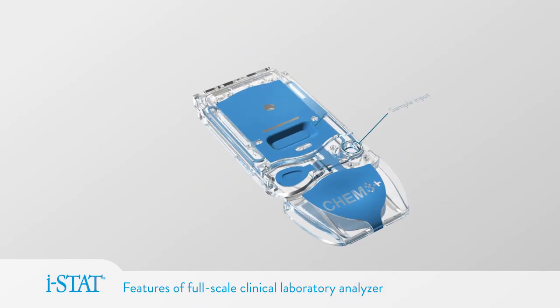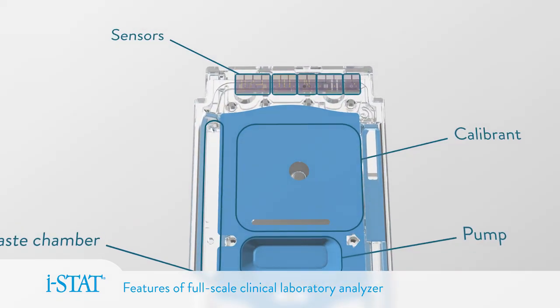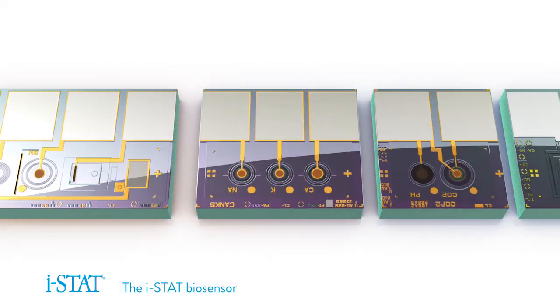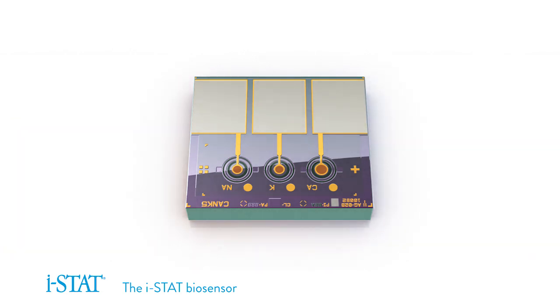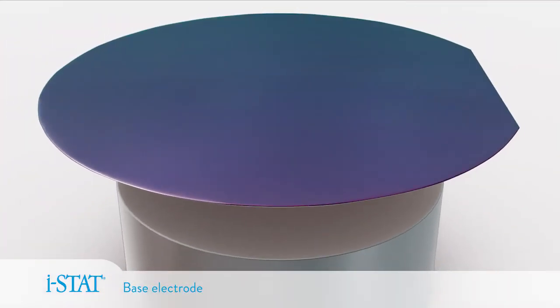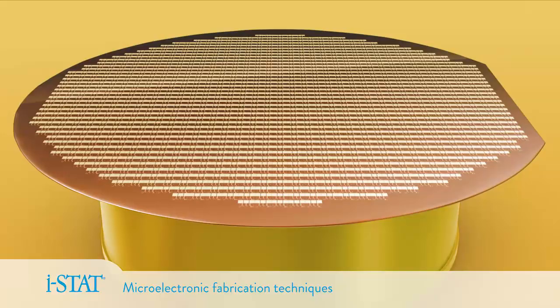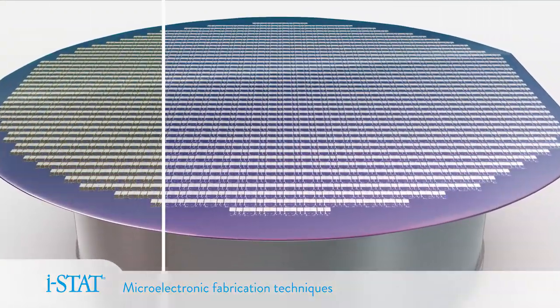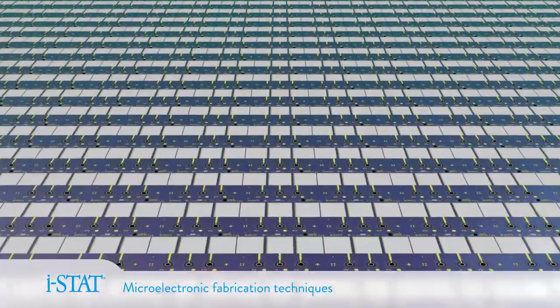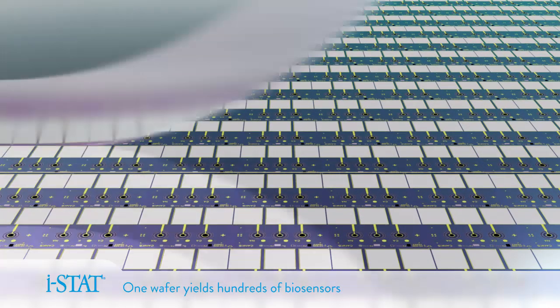iStat offers the key components of a full-scale laboratory analyzer in a compact cartridge. At its heart is the iStat biosensor. Beginning with a silicon wafer, iStat biosensors are fabricated using techniques perfected in the microelectronics industry. Chemically sensitive materials are applied to the wafer and configured in precise patterns, and a single wafer yields hundreds of individual biosensor chips.